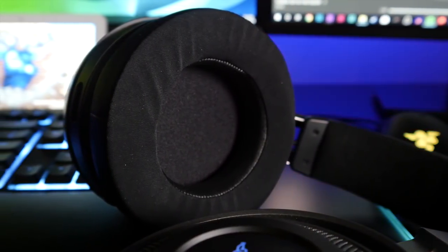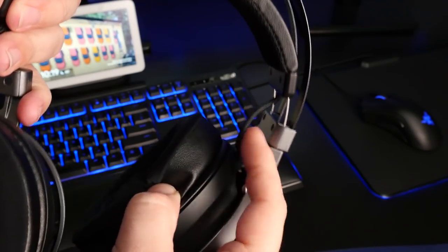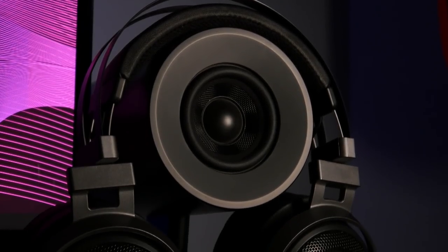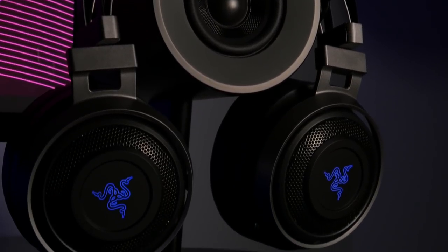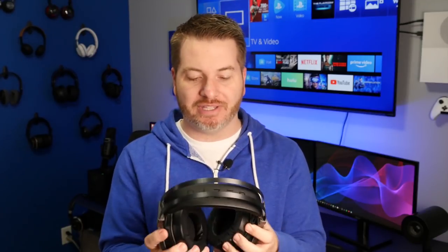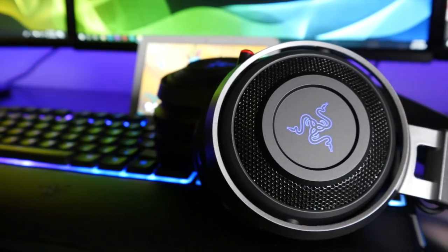The ear cups are huge — when on your head they actually go a little bit onto your face, which means you can feel the haptic bass sensation in your face too. One thing I have to point out is the exposed wire inside the headband. Since it's wireless all the wiring runs through the headset itself, but that exposed cable can get pinched, cut, or caught, and if it breaks the headset just won't work. Razer uses a mesh grill around the logo, giving the appearance of open-back, though they're not. They swivel to lay flat but won't fold inward. Overall build quality feels very premium.